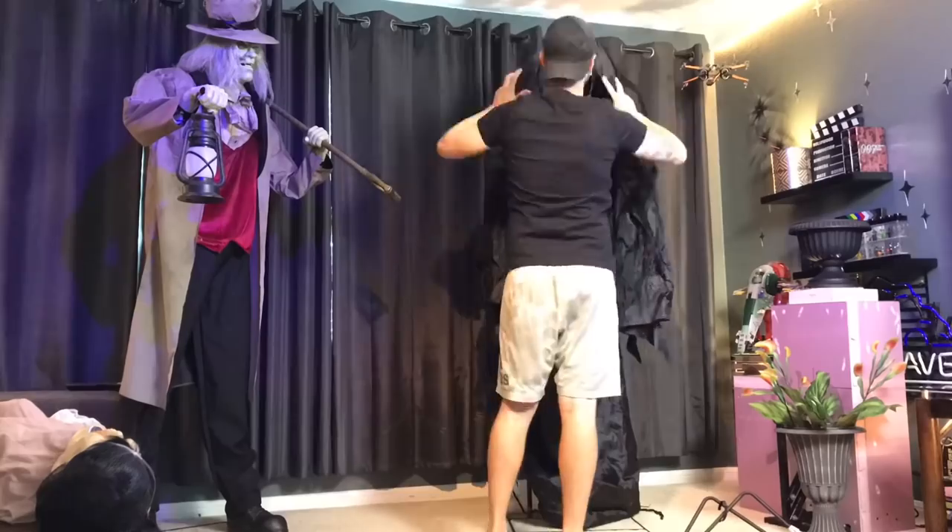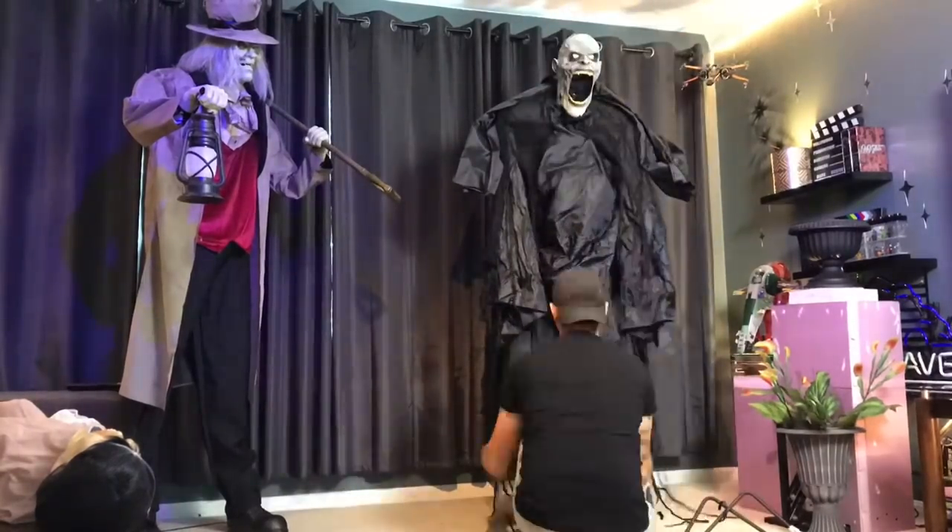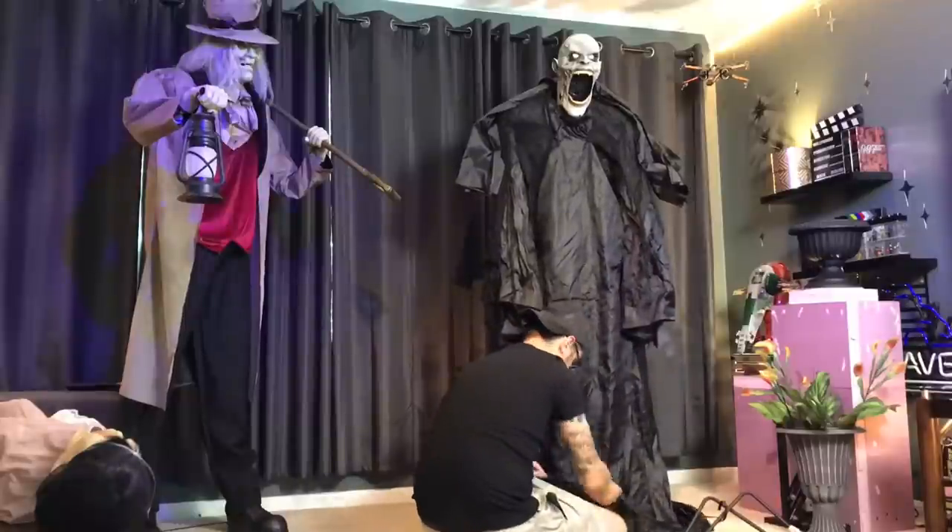Hey y'all, what's up, it's Kellen with K&T Do Halloween. Let's get right into this week's makeover. This one was a lot of fun and it was definitely a challenge to get done in a week.